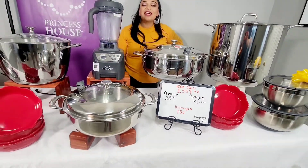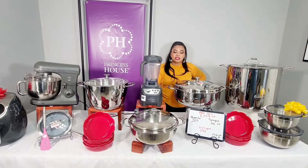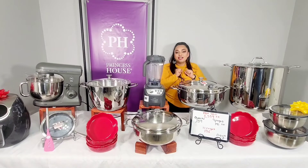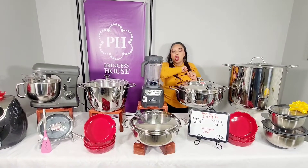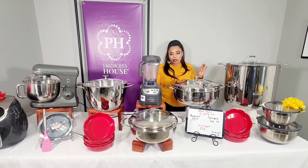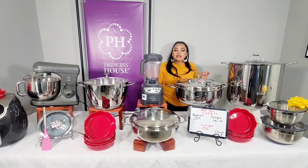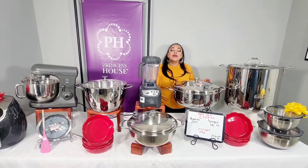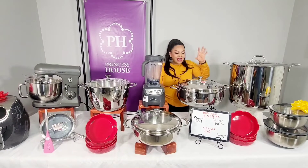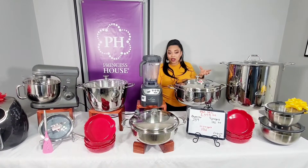¿Quién dijo yo? ¿Quién dijo yo? Ordena ese paquete. Si es así, llama al 901-281-8998 aquí con tu servidora Jazmín — para mí va a ser un placer ponerte la dirección y todo para que te llegue hasta tu casa. Los envíos son a todo Estados Unidos, no hay límite, así que de donde quiera que estés viendo este video puedes ordenarlo y te va a llegar a la puerta de tu casa. Princess House es una compañía reconocida con 59 años en el mercado — puedes ponerle en Google quién es Princess House. Es una compañía con garantía y prestigio.